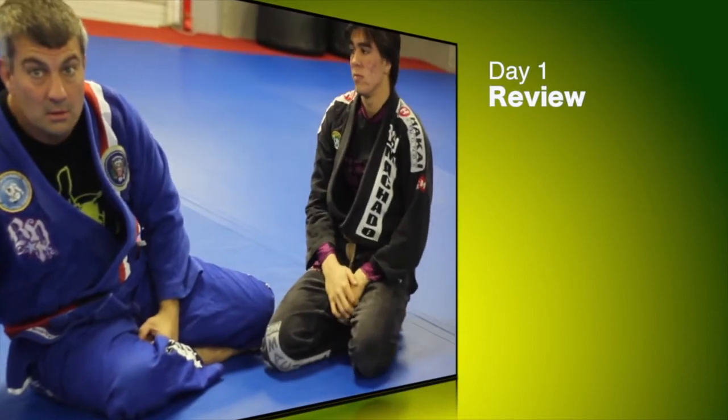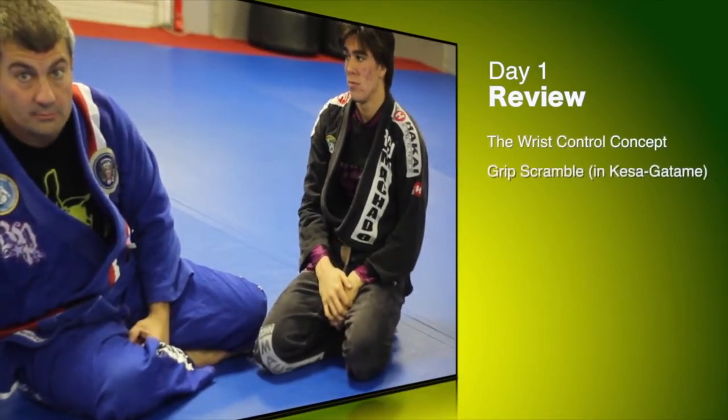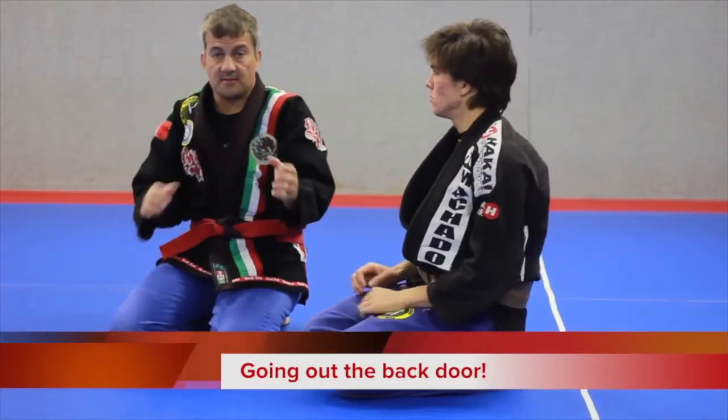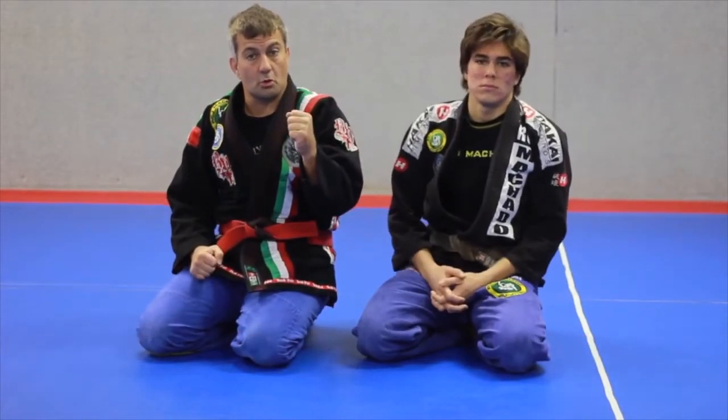Day one strategy — jiu-jitsu camp. I call that the infamous brown belt bash. Let's evaluate the back door — what the back door means with the wrist control.